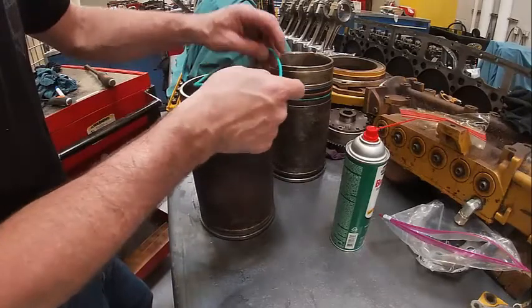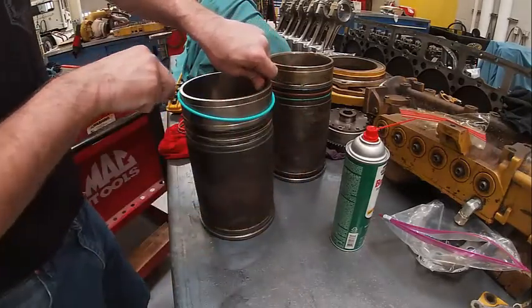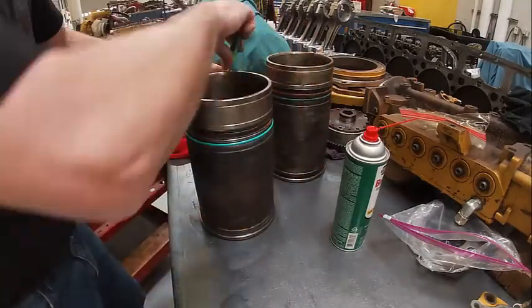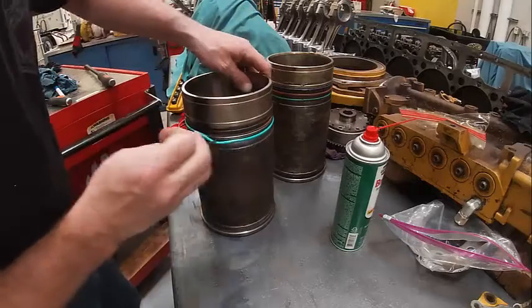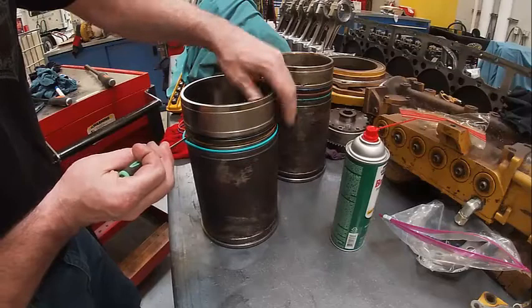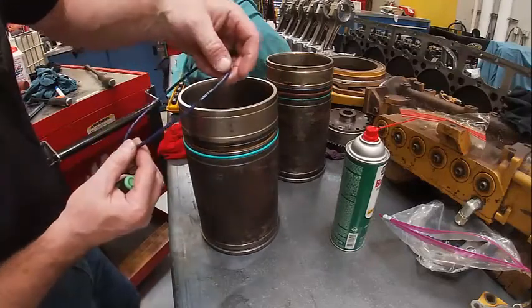The green one goes next. Most of the time there'll be a sheet of paper that comes with your O-rings that will tell you how they go in there. That says coolant on it right there — that particular O-ring. And this one says oil.